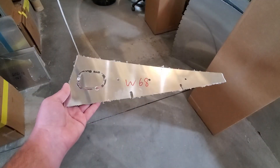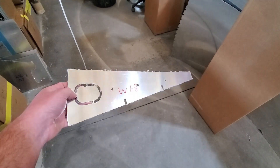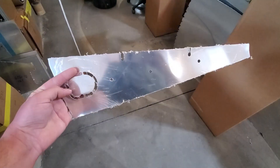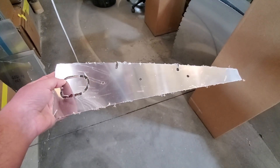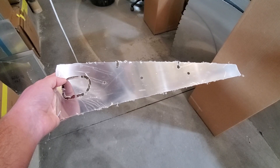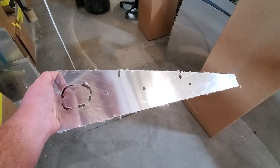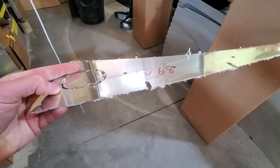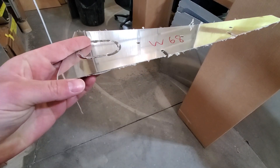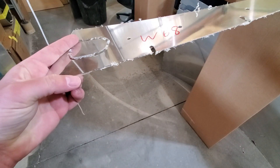You might be watching this video wondering what those little hairy things are on the edge of the parts. That is the plastic coating that comes on the aluminum — just a PVC coating. It peels right off and is there to protect your part. Once we peel this, the edge finish on the aluminum itself is very, very nice, very straight, very clean. Not a lot of detail work for you to deal with.